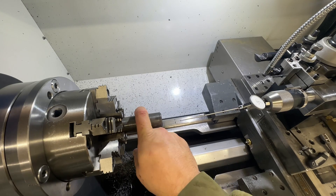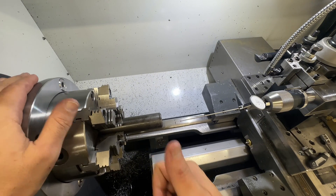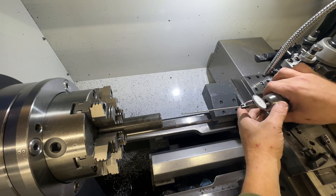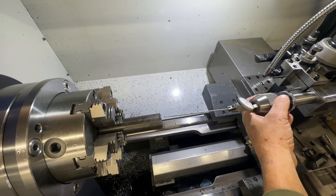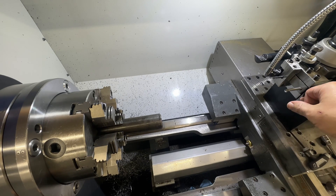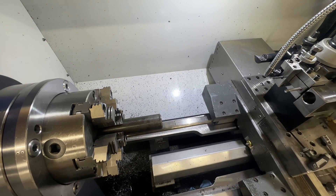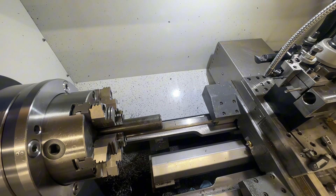I got the bore dialed in to the center axis of the machine, both radially and angularly. This is also my drill chuck holder and my reamer holder. It's set perfectly on the axis, plus I use a floating reamer, so if there's any misalignment with the reamer holder, it'll still line up centered with the hole.